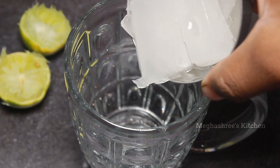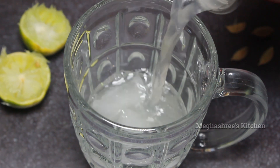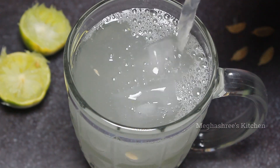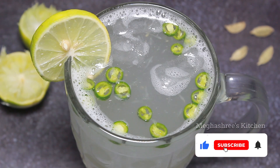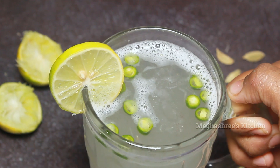You can give it a little shake. Then you can add the juice. Lemon juice is ready. You can add the juice and enjoy.